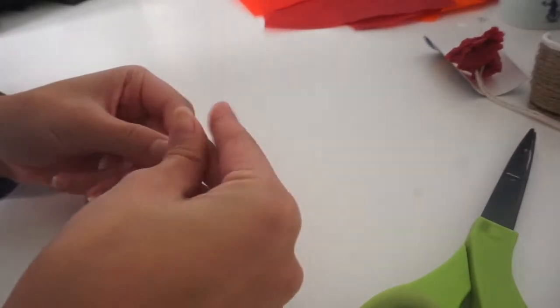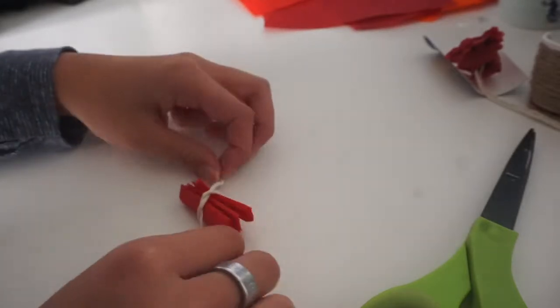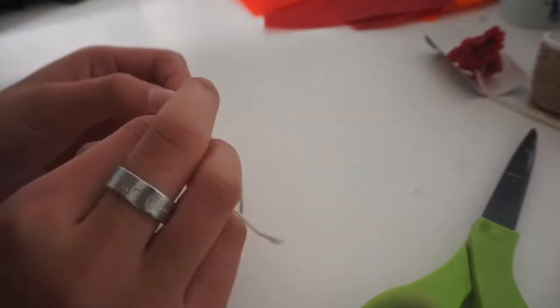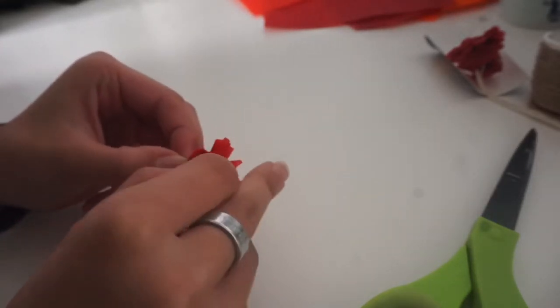Then you're going to take a string and tie it around the center. And then for the satisfying part — in my opinion — is when you flare out all of the layers until it just looks like a ball or a flower.